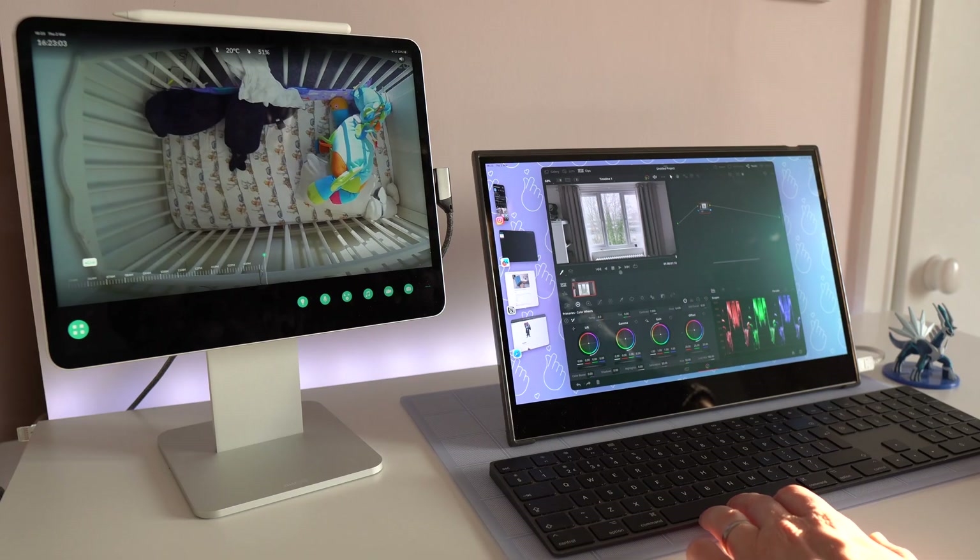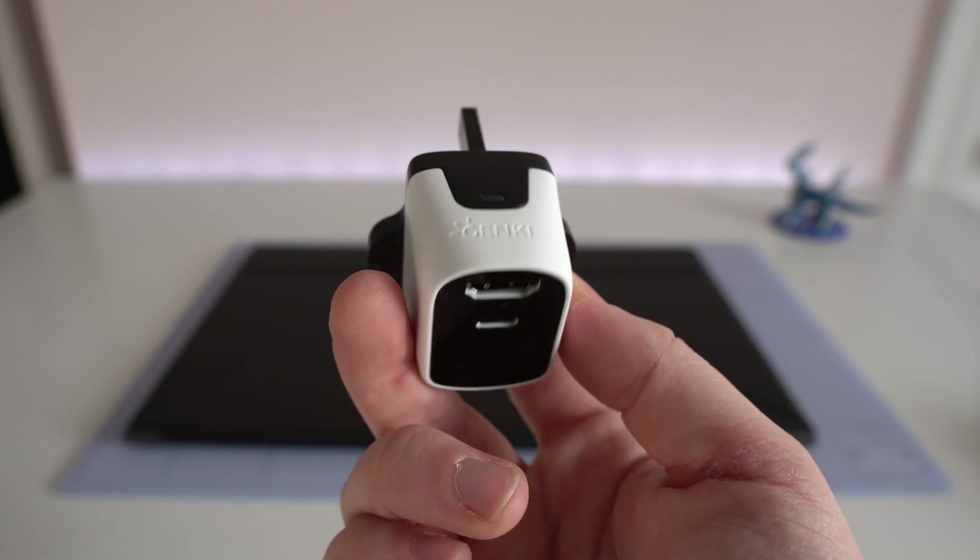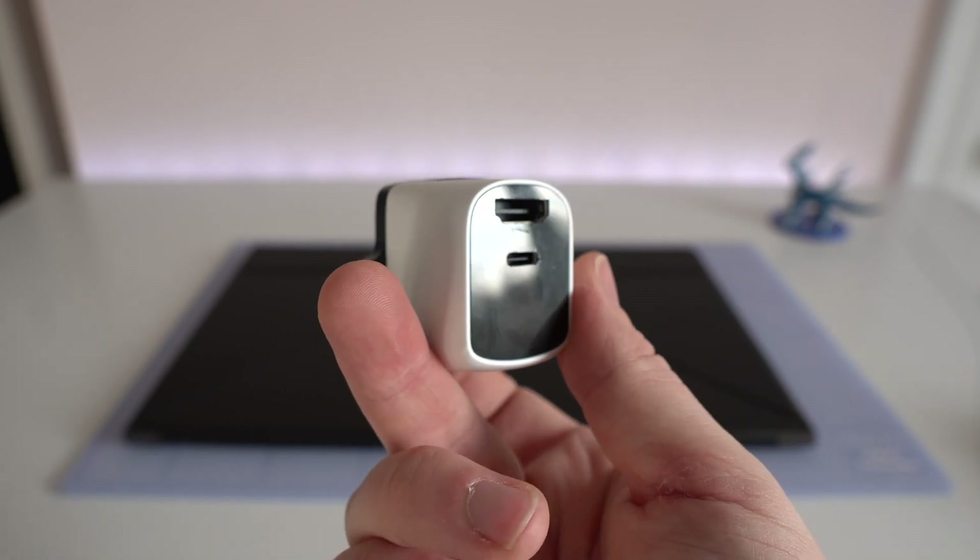Something that does frustrate me about Stage Manager and iPadOS is that even though this screen has touch controls, I can't use them to operate any apps when using my second screen. I also thought it was a shame that apps like DaVinci Resolve have a max scale of the size of the 12.9 inch iPad Pro, so I wasn't actually able to full-screen them on my second screen — which felt like a real big miss. If you do want to use an iPad with your portable monitor setup, the only way I could get it to work was using a Genki Covert Dock, which I originally intended for my Switch.